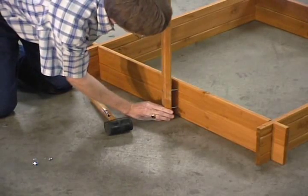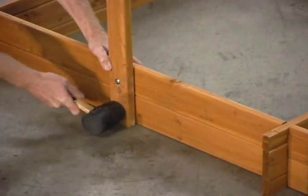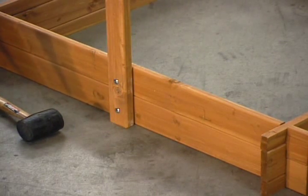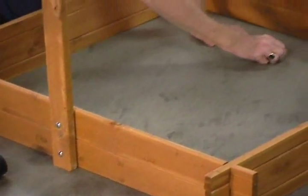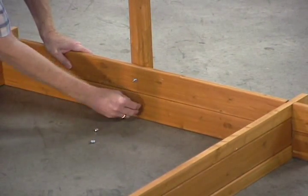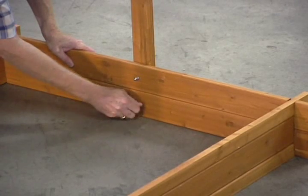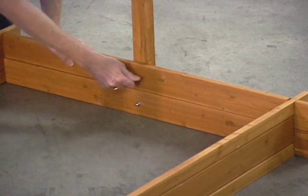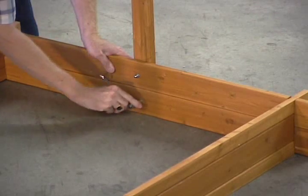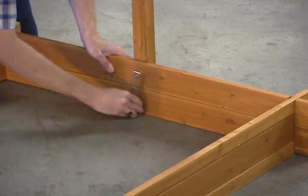Line them up with the holes and put them through, hammering them through. Then we go to the other side and put the first couple of washers on each of the bolts. Then we use the little cap nuts and tighten them using a 10mm socket wrench. Make them nice and snug. We're going to do those on both ends.